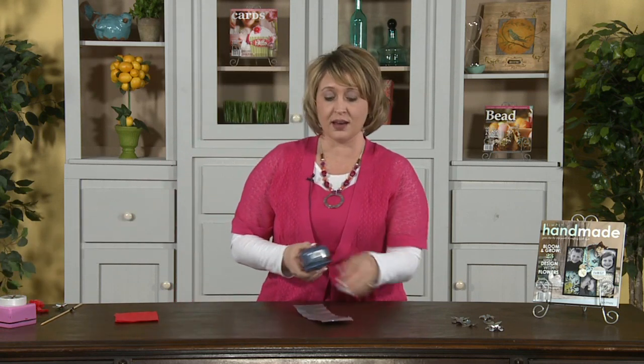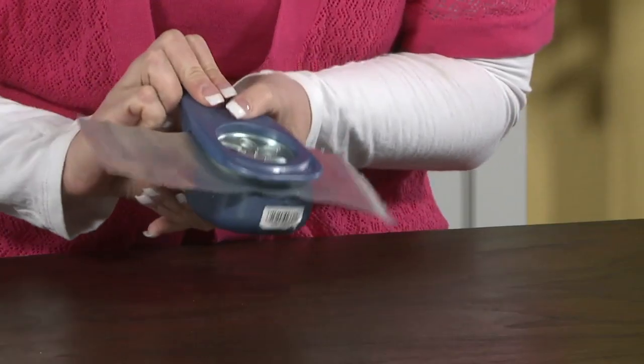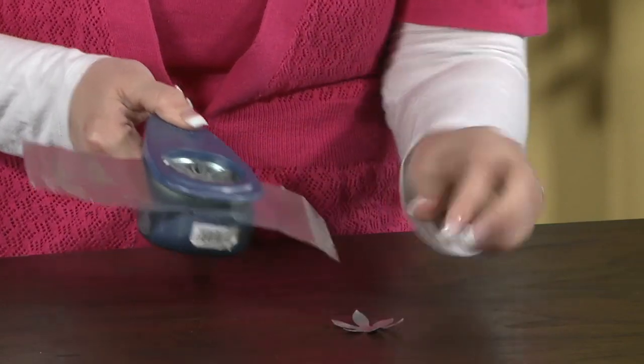you want to select a paper punch that you like, and simply insert it, pull the lever, and without hardly any effort at all, there you go — it just pops right up. You'll want to cut two of those different shapes. I already have one over here. So once you have the two, there's going to be an outer layer of petals and an inner layer of petals.